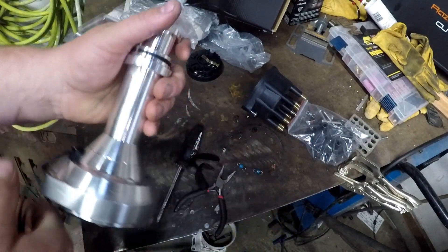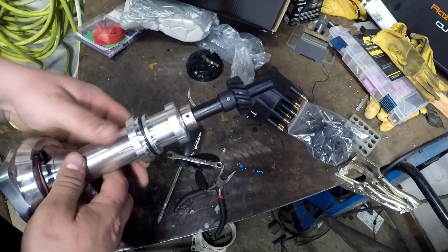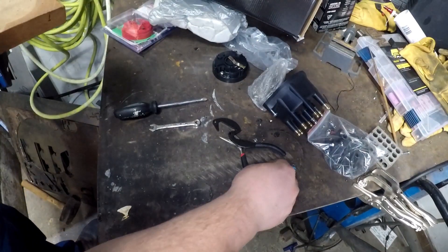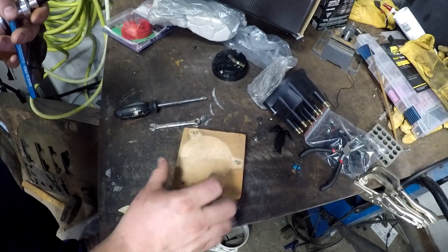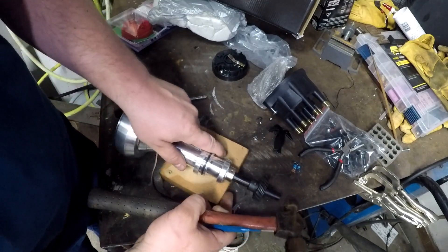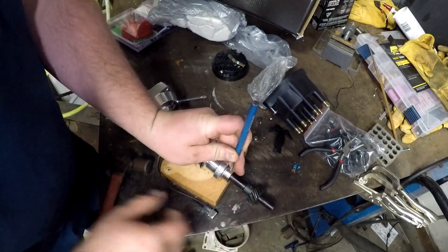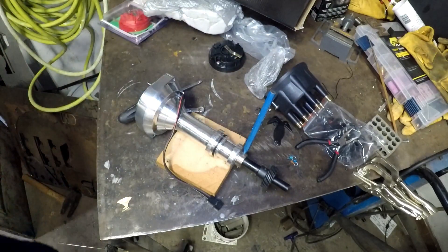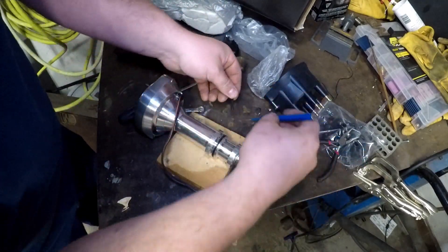We need to come down here, cover off our gear, and there's a roll pin right here we're going to need to press out. I'm going to set it on a chunk of wood so I don't beat up my billet aluminum, use a small punch, and we're going to get this roll pin punched out. Now the roll pin's out — should be able to pull our punch out.